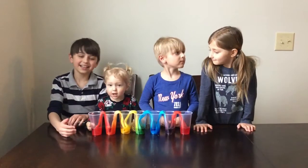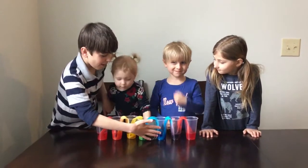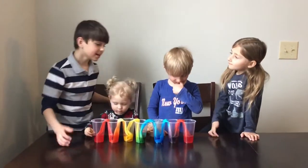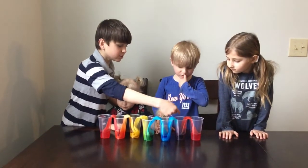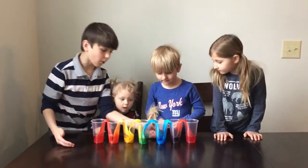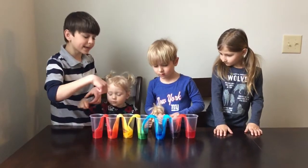Hey guys, it has been 24 hours and as you can see our rainbow is complete! Here's how it worked: the red water traveled up into the napkin and dripped into the next cup, so did the blue, and then they mixed together creating purple.